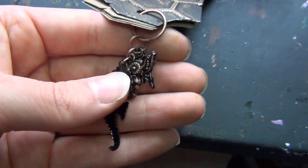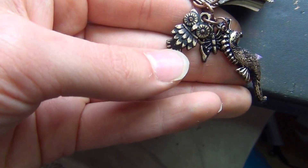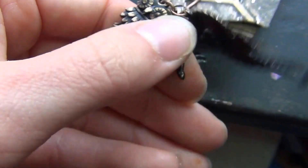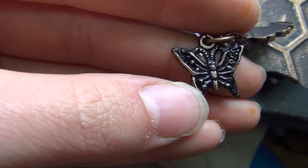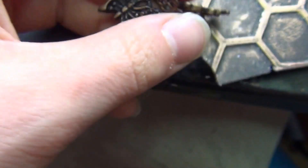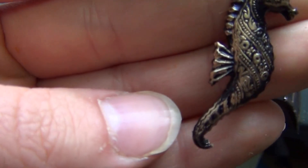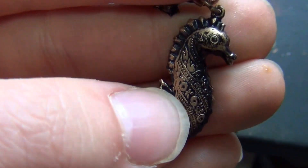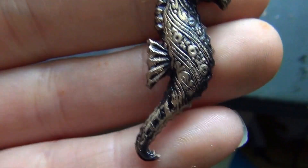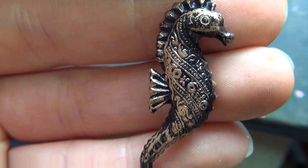I'm not that cute. And I put some resin charms that I made — an owl of course, I think that one is so cute and that's a mold that I bought. And here's the mold that I made myself — it's a butterfly, kind of cute, well, beautiful. And I love this seahorse. I put too much rub and buff on it, but I have to survive with that. I think it's nice.